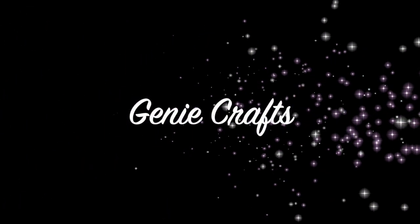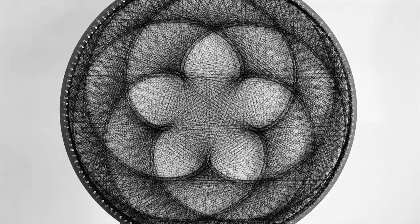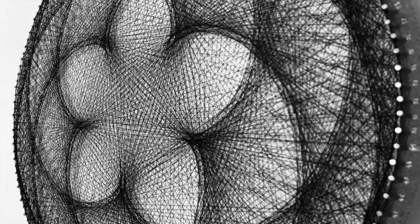Hello everyone and welcome back to Genie Crafts. In today's video on string art, we are going to see how to create the basic cardioid shape and, using that, how to create this beautiful five-petal rosette mandala. Let's get started.